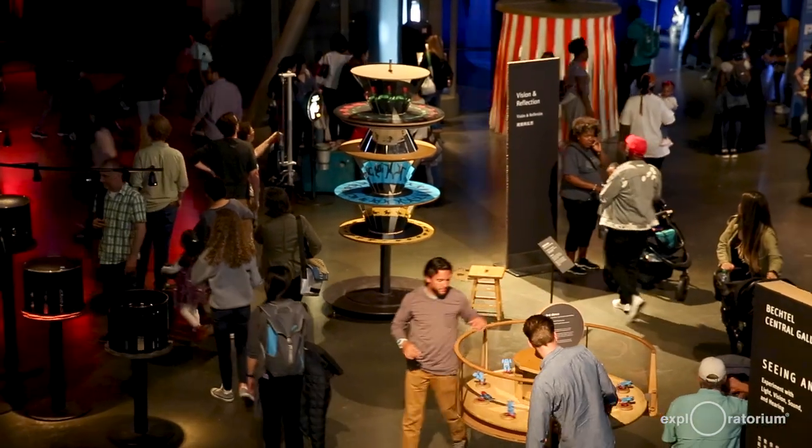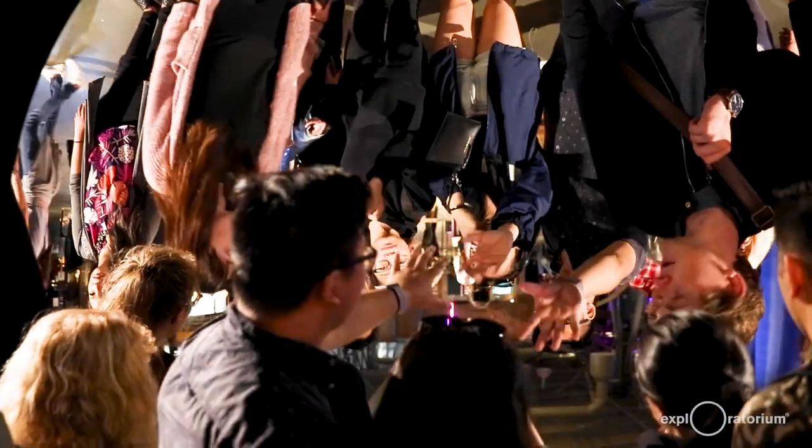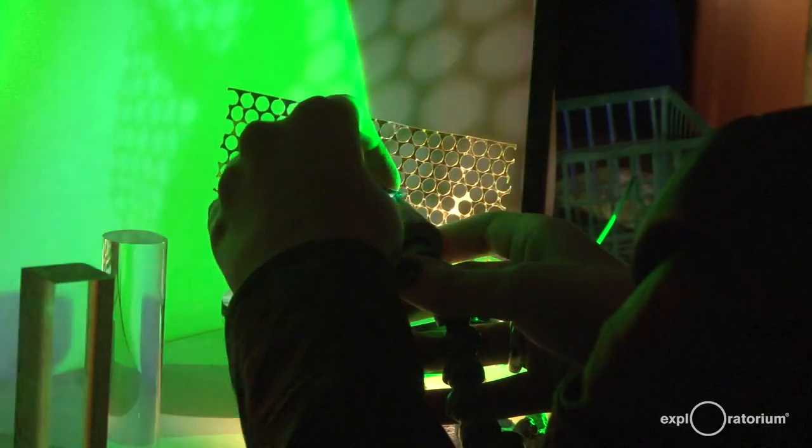Hola! Welcome to the Exploratorium. My name is Desiree Whitmore and I'm a science educator here in the Teacher Institute. The Exploratorium is a public learning laboratory full of fun, exciting, and thought-provoking exhibits that help us explore scientific phenomena.